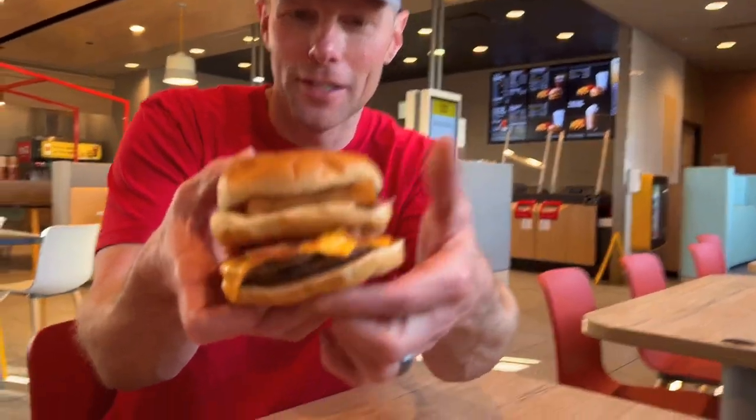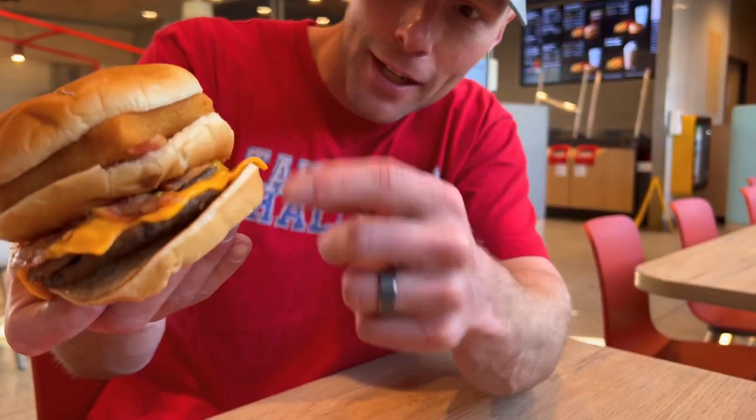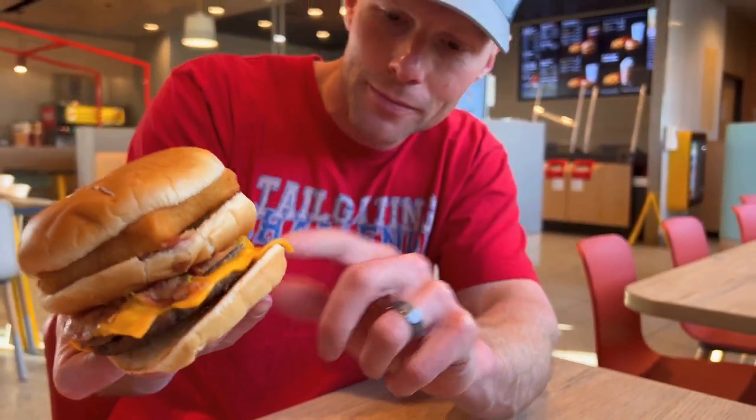Here it is in all of its glory right here. Got our fish fillet, we got our burgers on there too. Now let's go ahead and give this a taste and see how it goes.